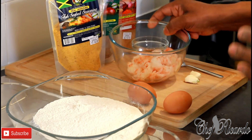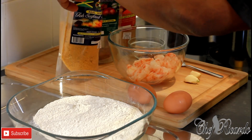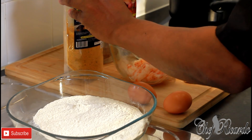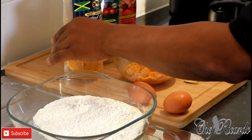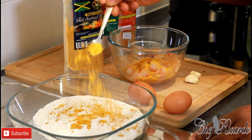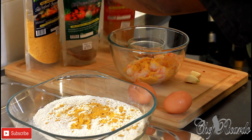I washed the shrimps in some lemon juice, cleaned them up and removed the shell — fresh and nice. First thing we're going to do is get the Jamaican Valley fish seafood seasoning and put a large tablespoon of it in. I also have a cup of plain flour here.